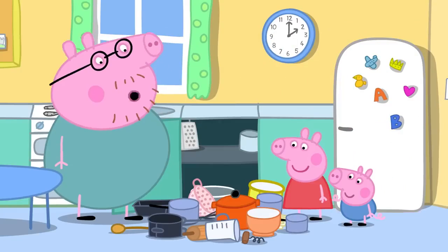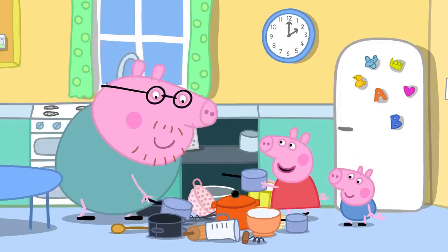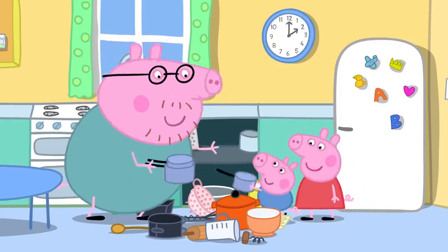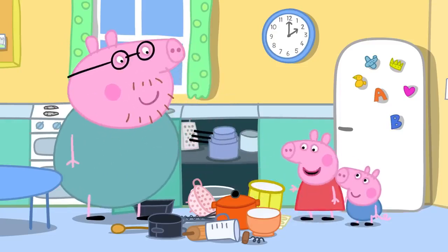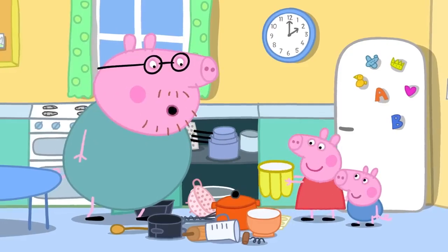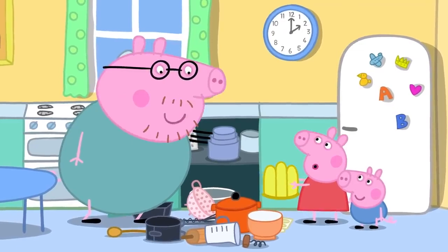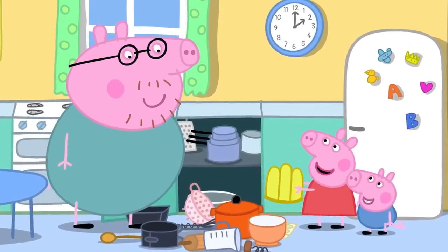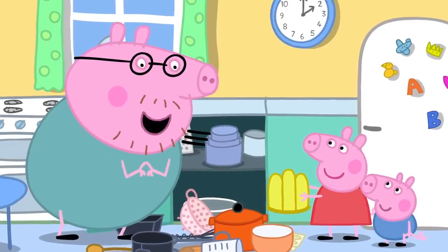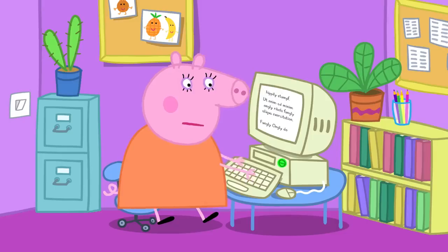Daddy asks Peppa to pass him a pan. She does, and George helps too. Peppa finds a funny-shaped thing and Daddy explains it is a special bowl for making jelly. Peppa says she likes jelly and asks if they can make some. Daddy thinks it could be a surprise for Mummy Pig.